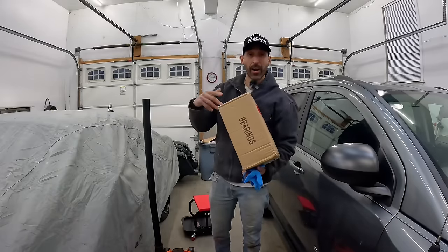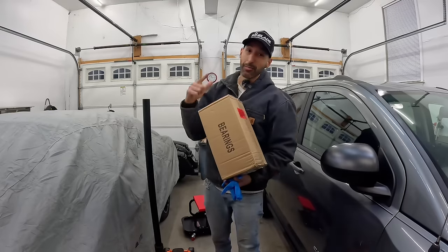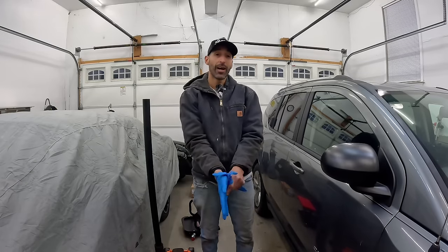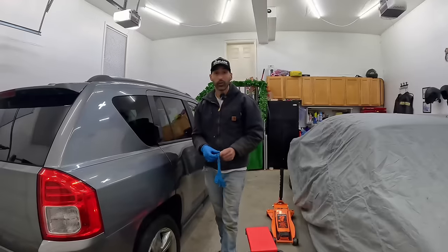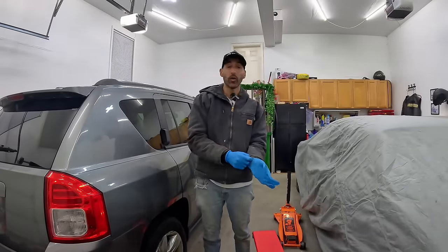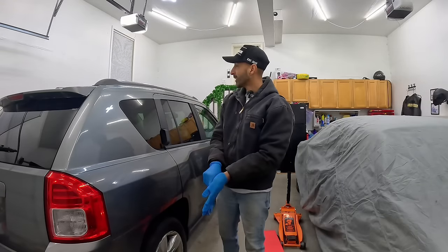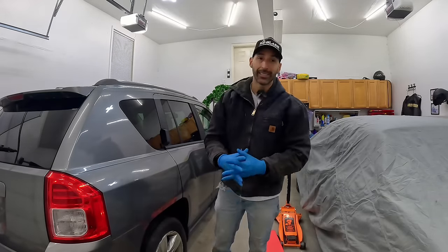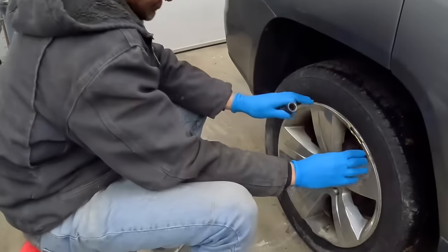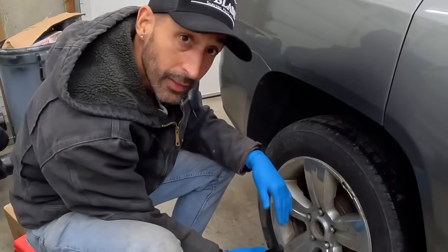I check the other side — tiny bit of play, so we'll change both sides. Our rear wheel bearings have arrived — Amazon specials, overnighted. We're going to change both the driver and passenger rears. The awesome part about this car is that it doesn't need detailing at all — probably just a couple stains on the seat to wipe off, give it a nice wipe inside, take it to the car wash, and she's ready to be listed.